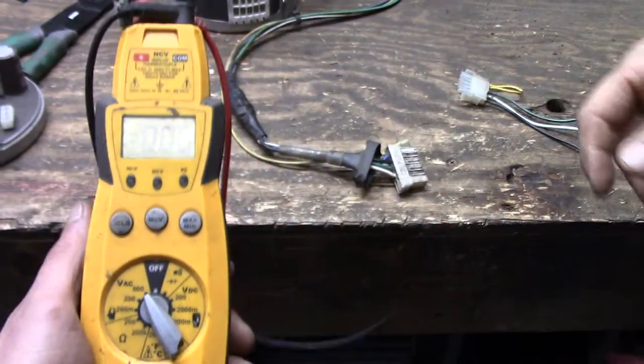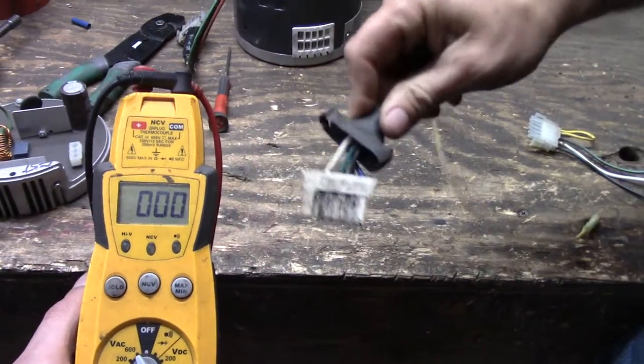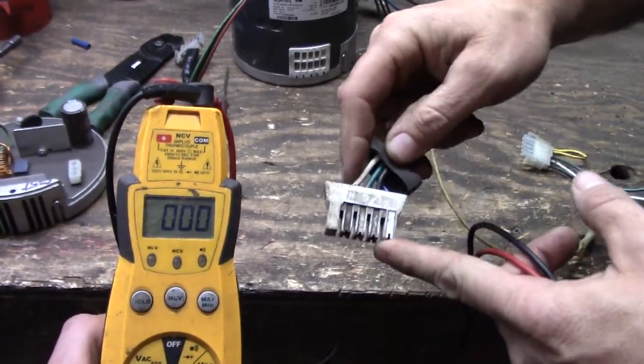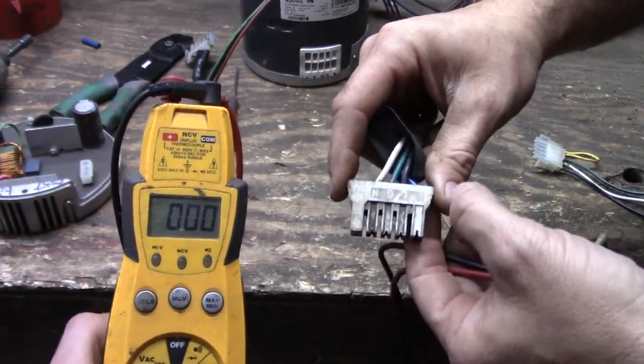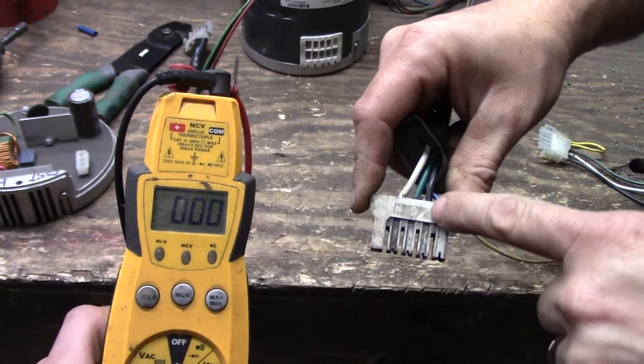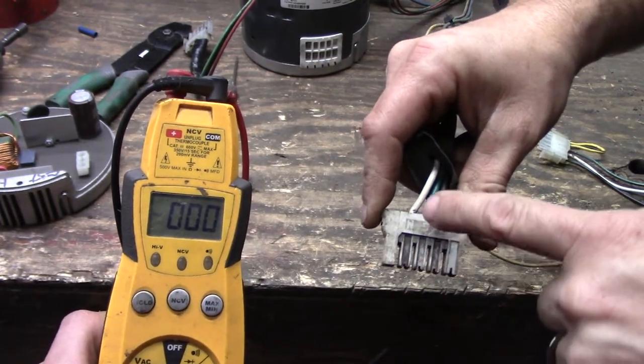On an X13 motor, here's your typical harness right here. It's keyed on one side. You have four different probes here. You may not be able to see it in the picture, but the pins are labeled C, L, G, and N.